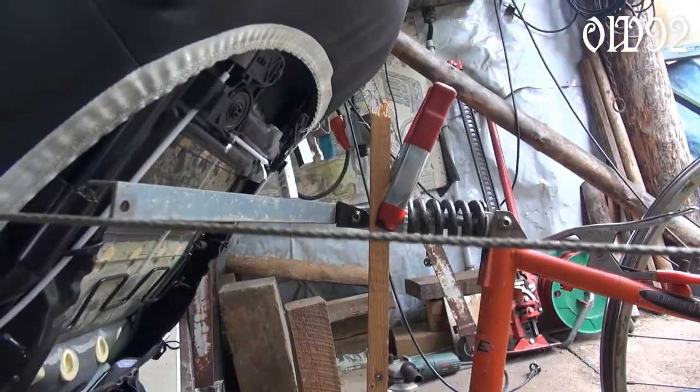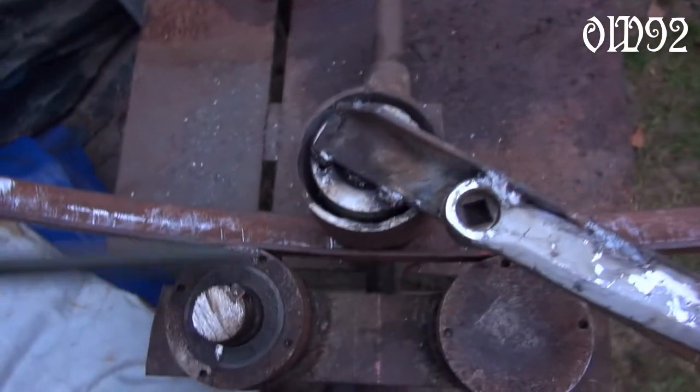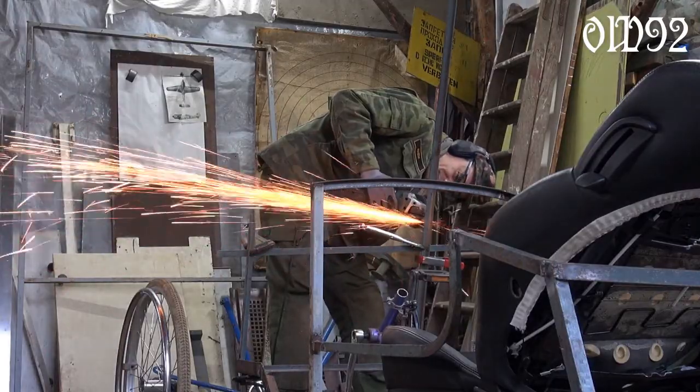Here I am checking if the angle of the frame part is suitable or not. I needed two curved angle irons to construct the upper part of my future engine hood, and used my self-made metal bender for that.